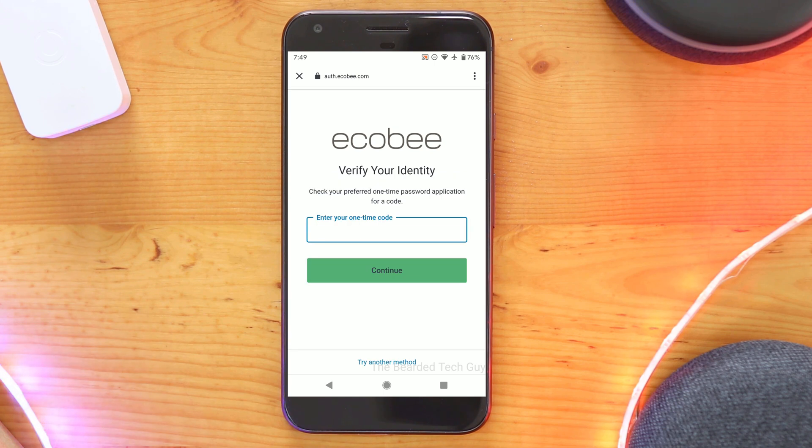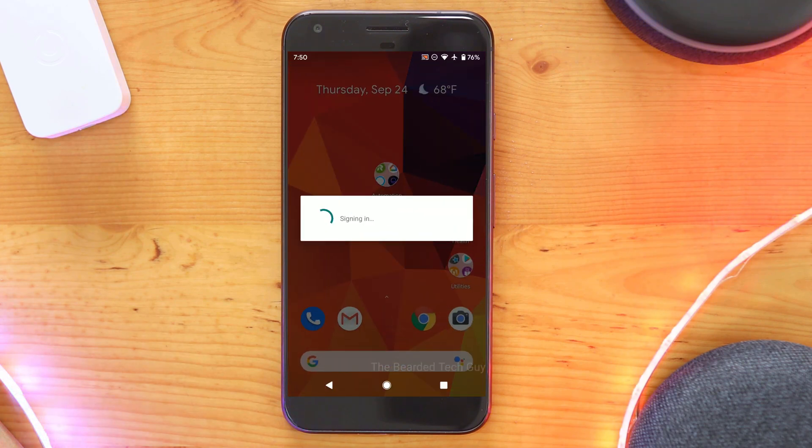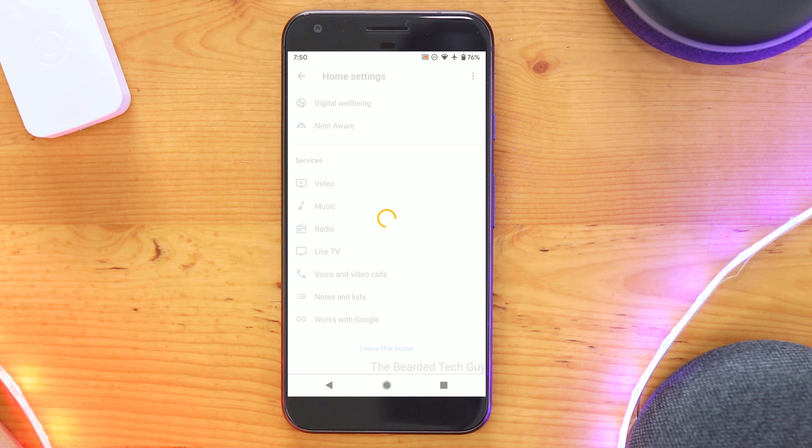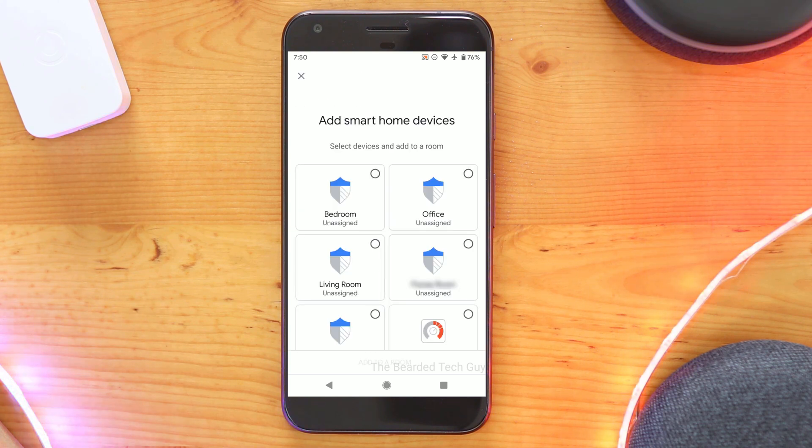If you have two-factor authentication set up for Ecobee, you will also need to have your one-time use password available for this. Once authenticated, you will be presented with any thermostats, remote sensors, and Switch Pluses that are tied to your account. Here you can assign each one to a different room within your Google Home.